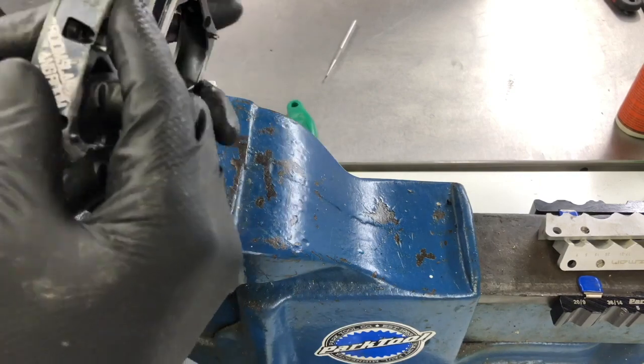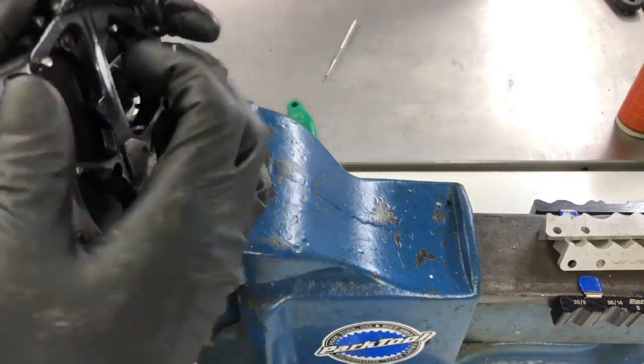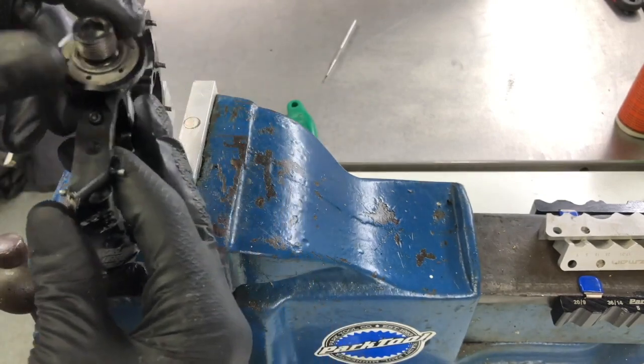If you're lucky enough like I am, my vise jaws sit right between the gaps, between the pins. If yours doesn't, I'd recommend two pieces of wood — it'll squash down, won't damage the pedal, it'll have a nice, good, secure fit, and then you can basically attack the nut at the top.